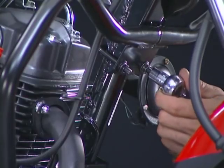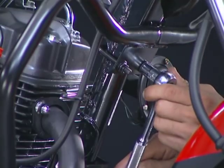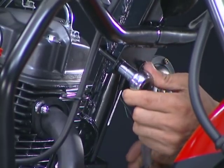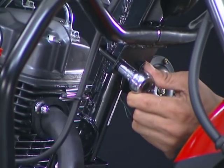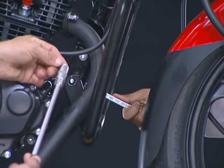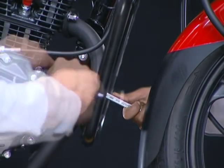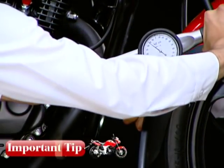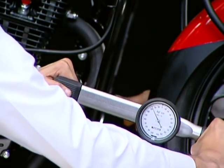First tighten the nuts. Now install and tighten the engine hanger plate nut to the specified torque. Leg guard engine hanger plate nut torque value is 2.6 kg meter.